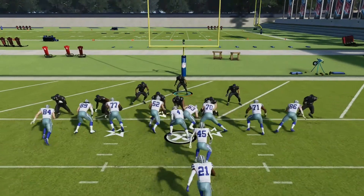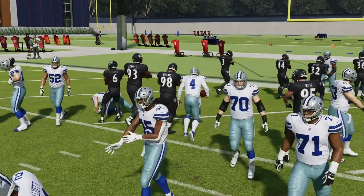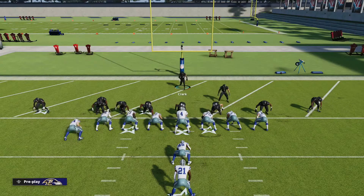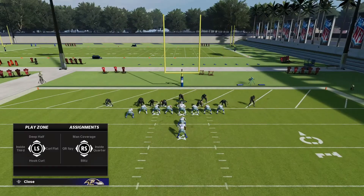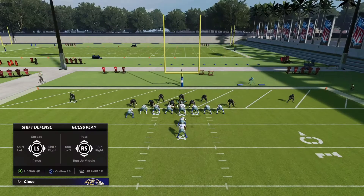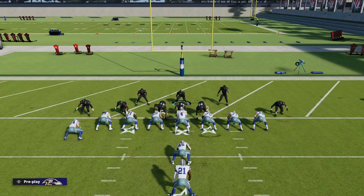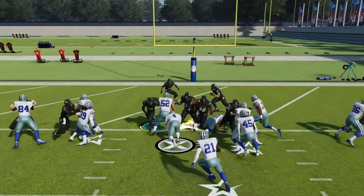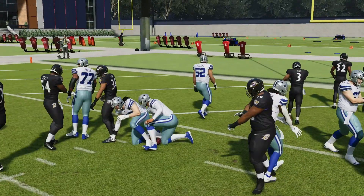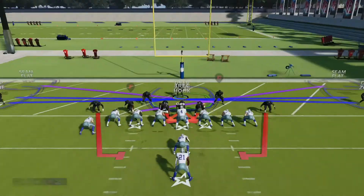As far as a quarterback sneak goes, this defense — he might have got in the end zone right there, actually — but yeah, he actually didn't even get in there. This has been a solid setup for me pretty much most of the year when trying to stop the quarterback sneak. It works — I don't want to say 100% of the time, but probably around 90% of the time you're going to get a pretty good animation on that. Very nice play — Pinch Dog 3. We'll run it one more time.